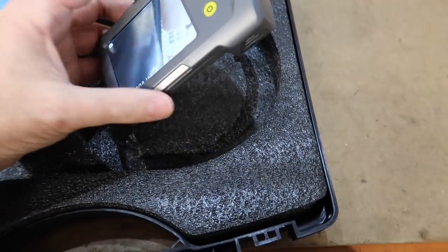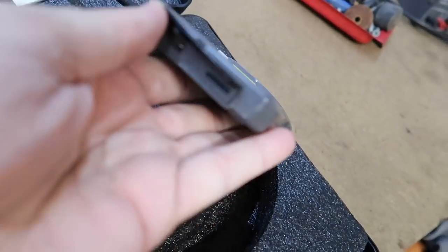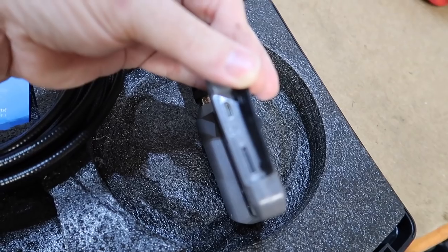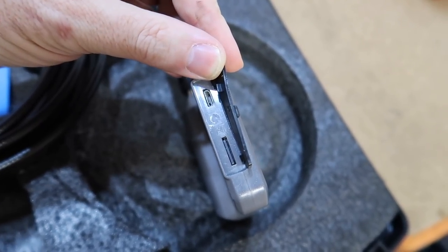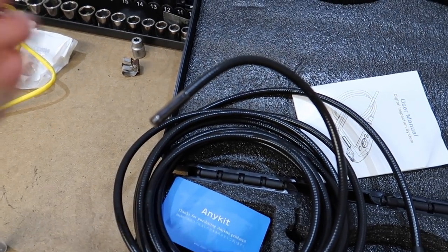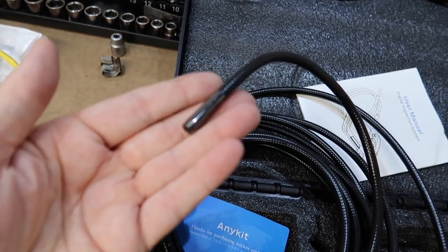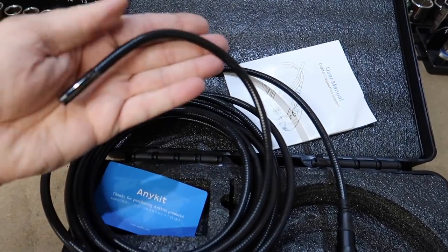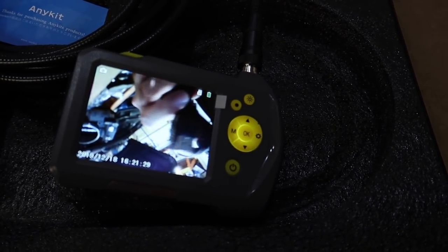Got it turned on here — it does have a 16 gig SD card in it and a charge point. This is a new camera, so there it is. It has a rechargeable battery that charges off that cord. The reason why I got this one — see how small this end is? You can actually get different ends for it. That's easily small enough to fit in a spark plug hole or go down into your exhaust. It's not a large diameter, and we already got the screen on here.